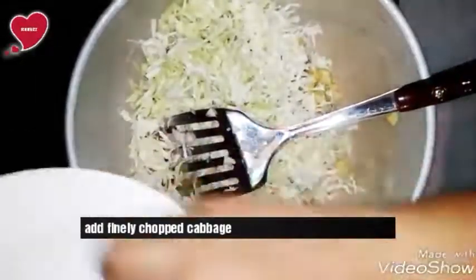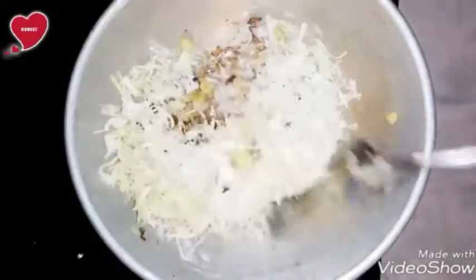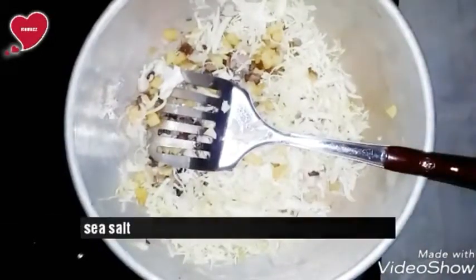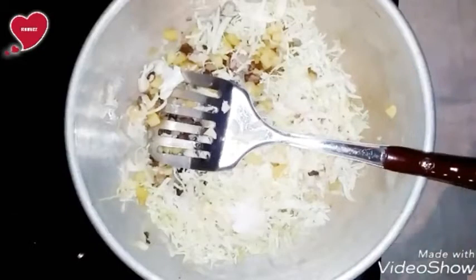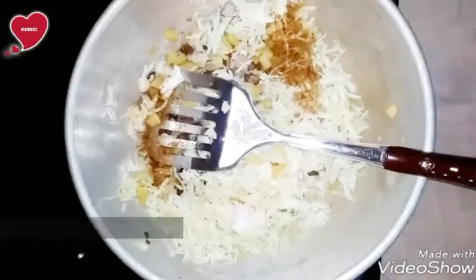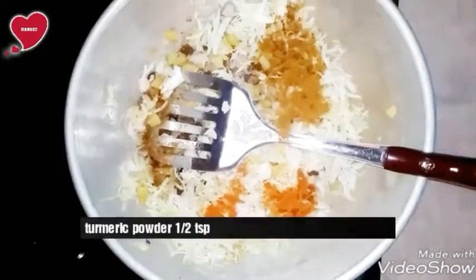Add finely chopped cabbage. If you like, you can add any extra vegetables — it depends on your taste. Now add sea salt to taste, one tablespoon of red chili powder, and one tablespoon of hot spices.